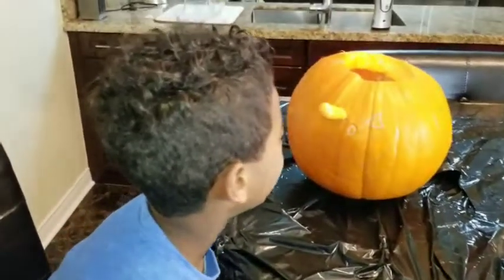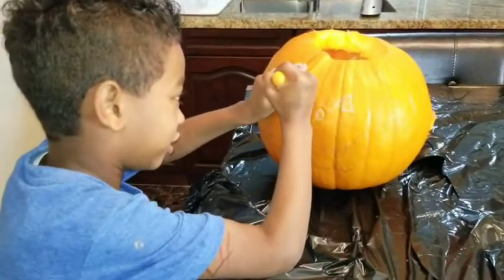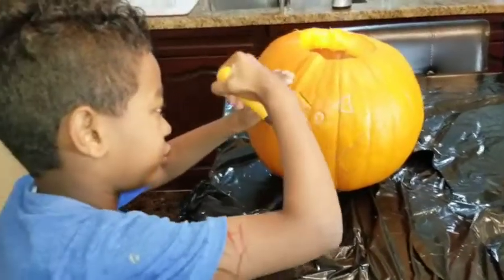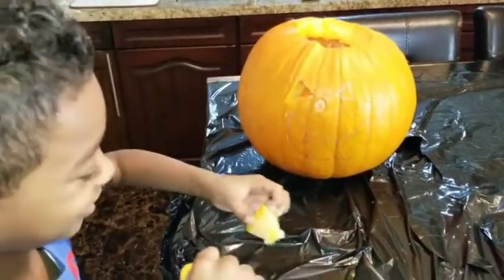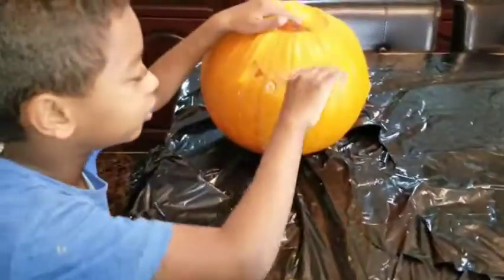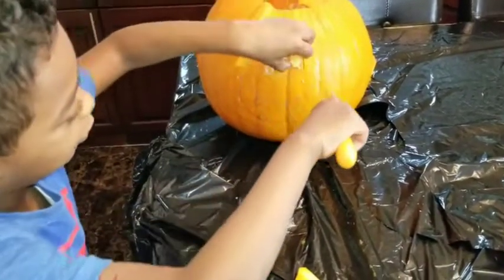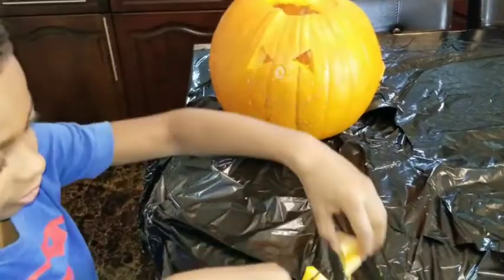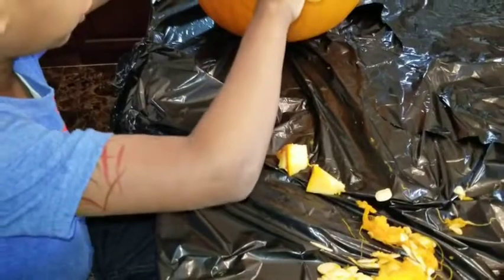Now we've got all the seeds out and now we're going to carve it. Now the first one is the perfect time. Now we're going to take out this and do the nose.